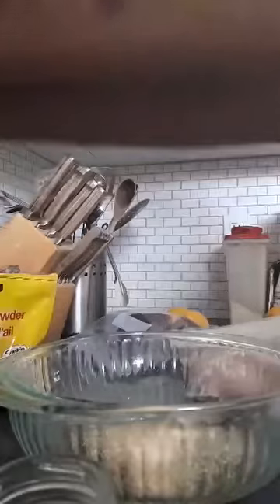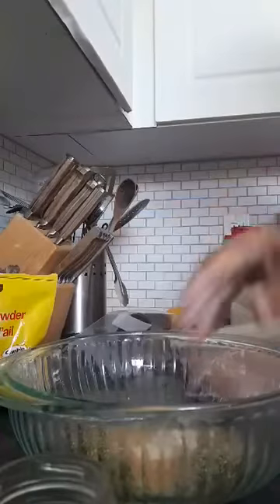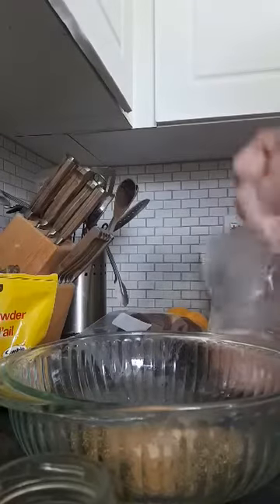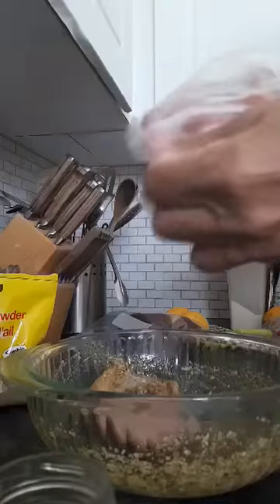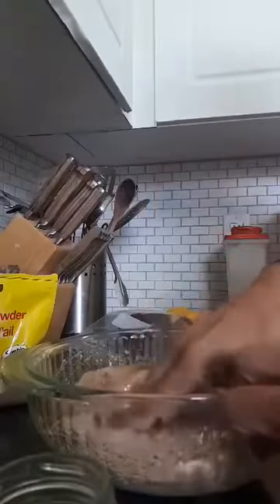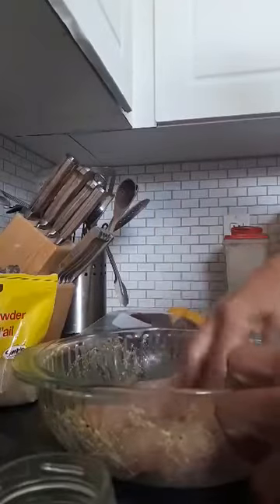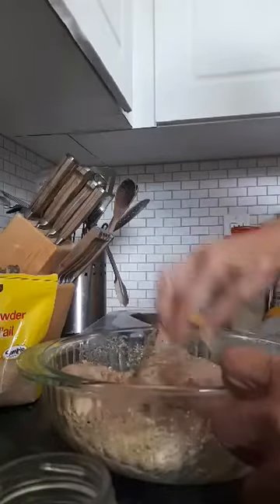And actual garlic, plus a pinch of salt. I have three chicken breasts that I'm going to make for dinner. I'm just going to rub that all in, cover it, put it back in the fridge, and leave it until supper time.